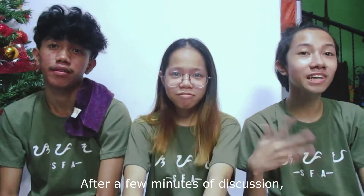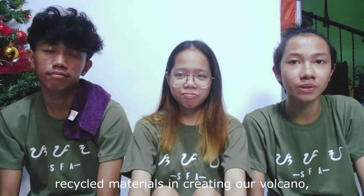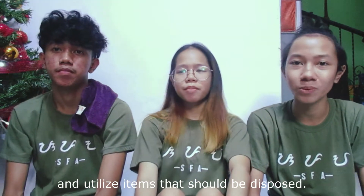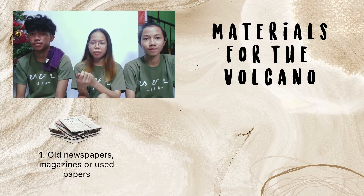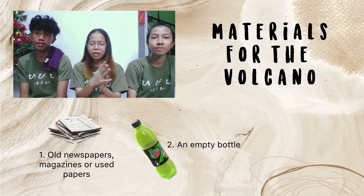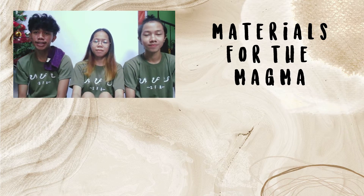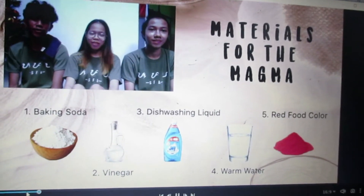So after a few minutes of discussion, we came up with an idea to use recycled materials in creating our volcano, so we can reduce waste and utilize items that should be disposed. We have used old newspapers, magazines, and used papers from school. An empty bottle and used illustration board for the base. And for the magma, we need baking soda, vinegar, dishwashing liquid, warm water, and food color.